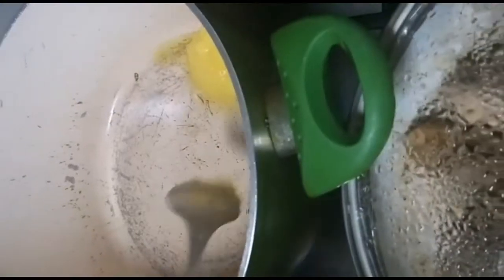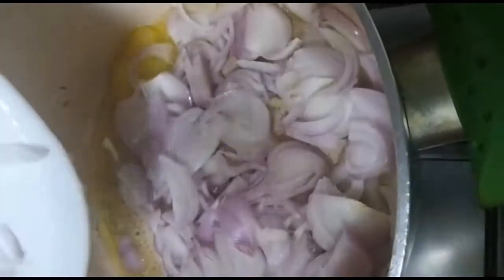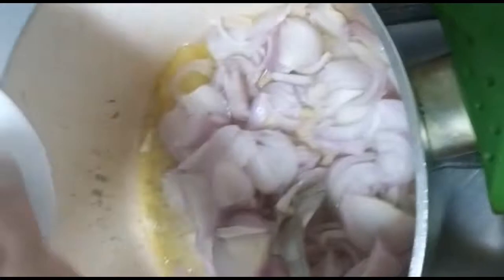Just for this time, throwing the rice in the pan. 1 tablespoon of onion, 2 onion.